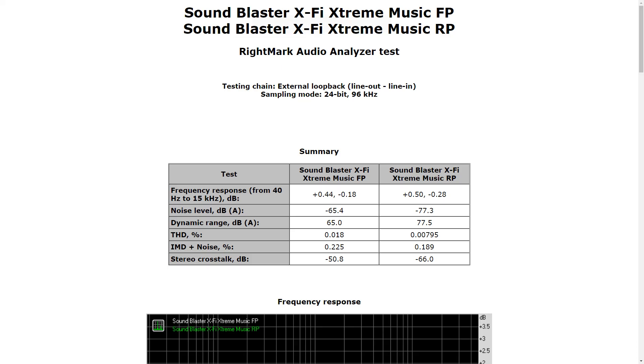Besides all that, these numbers are very interesting. If I look at the rear panel alone, how good do I think this card is? I'm rather impressed by those numbers. The stereo crosstalk is way better than I've seen on more expensive cards. Very nice indeed.